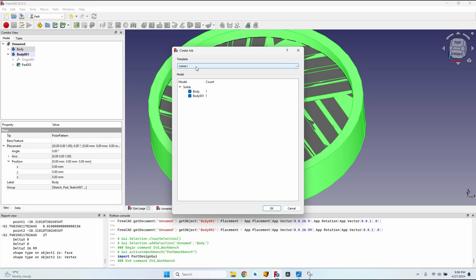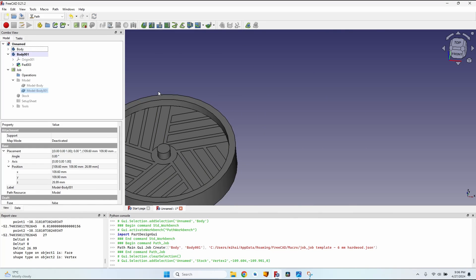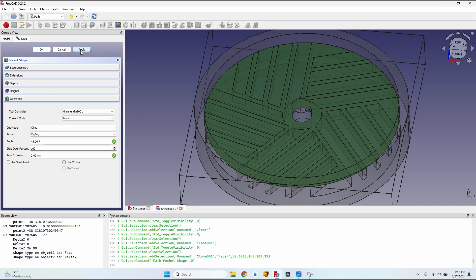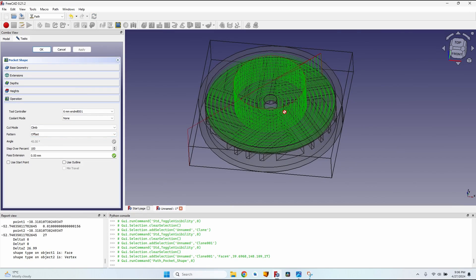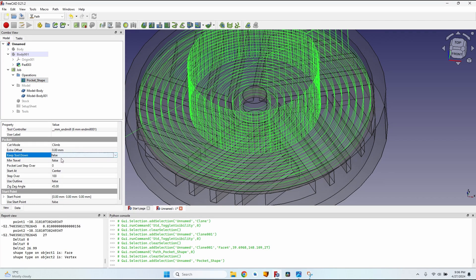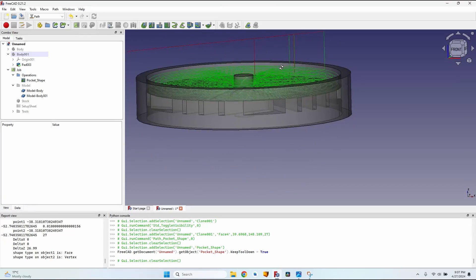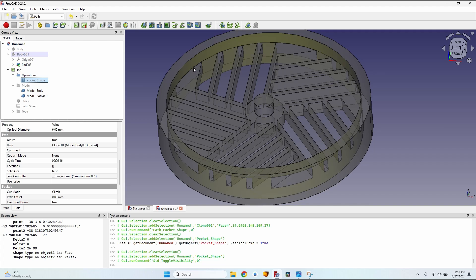Select both bodies, go to the Path workbench, create a job, make sure both are selected, use the template to go faster, place the origin correctly, click OK. Click on this face, make a simple pocket, click Apply but change the pattern to Offset. There's a lot of up-and-down movement, which can be solved by going to Operations > Pocket Shape, scrolling down to 'Keep Tool Down' and setting it to True — now there's very little up-and-down movement.